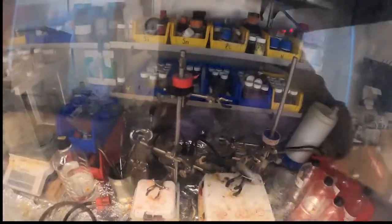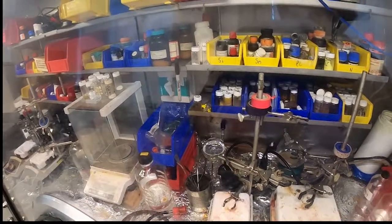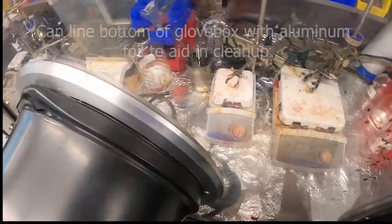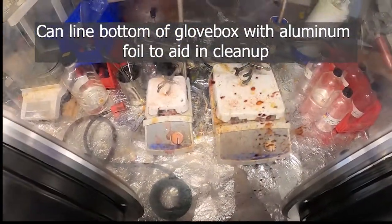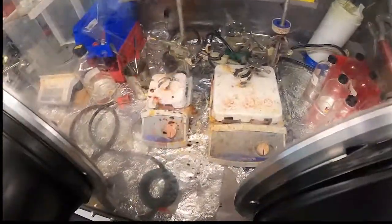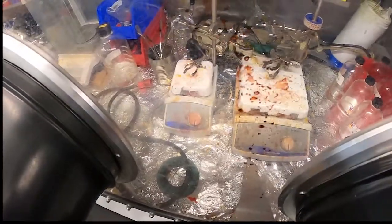Putting some lights on in there, you can see we have a lot of different chemicals stored in here. The bottom of our glove box is lined with aluminum foil — this makes cleanup easy if glass gets broken or a chemical gets spilled. We replace it every now and then when it gets a bit too dirty; it's just a convenient way of doing that.